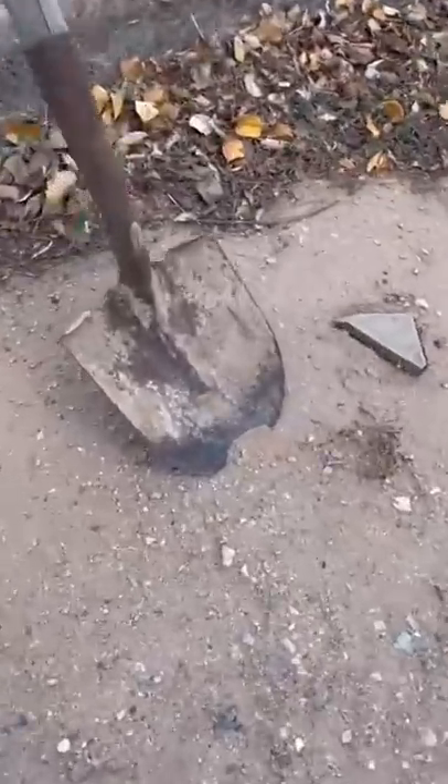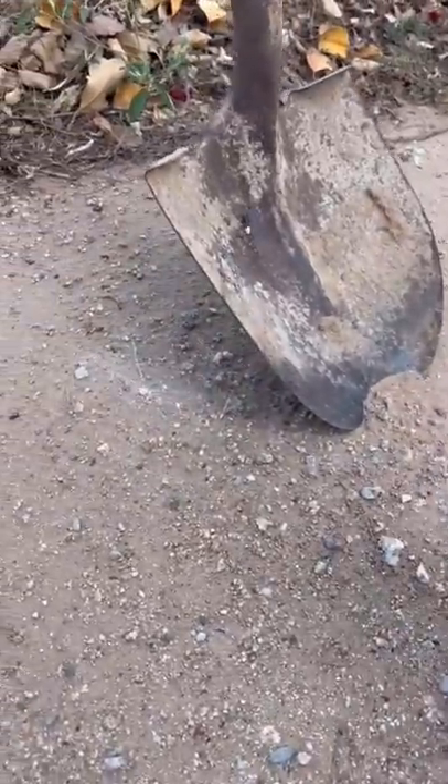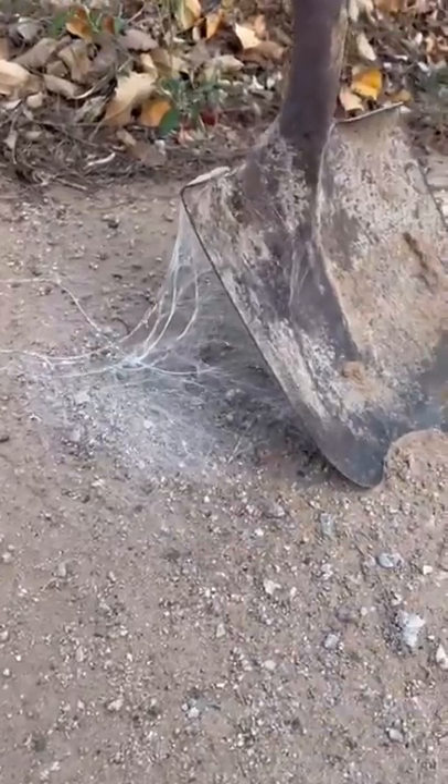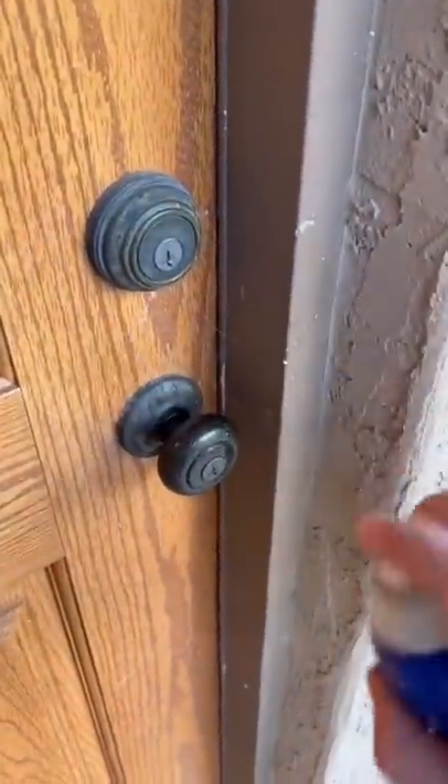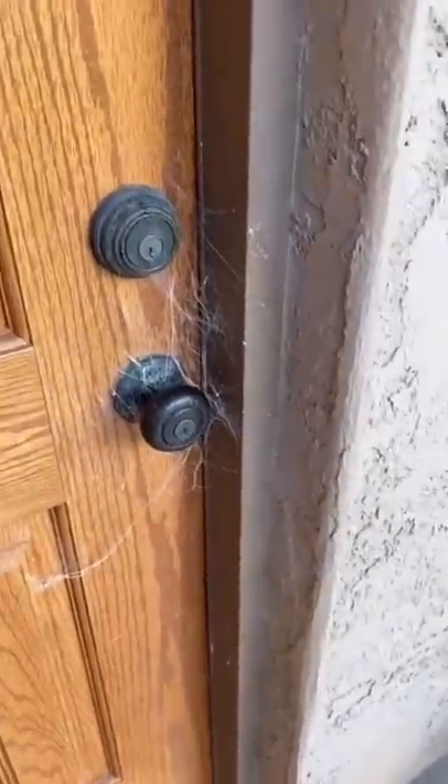How long has the shovel been here? It's been here for three years. I bet nobody's gonna try knocking on this door if there's spider webs all over the door handle.